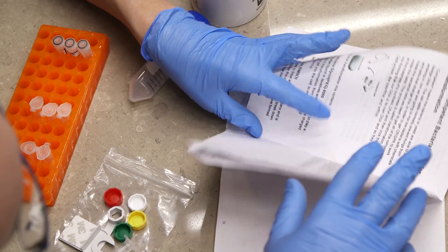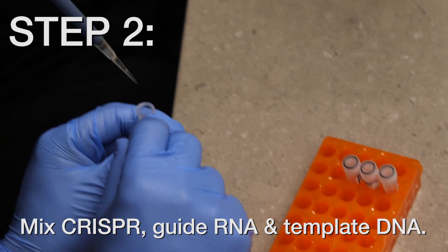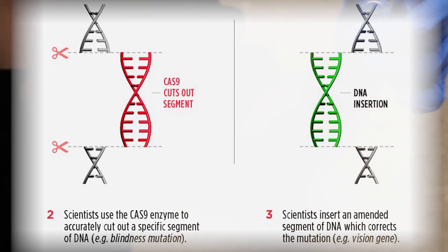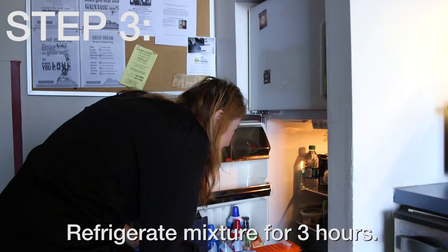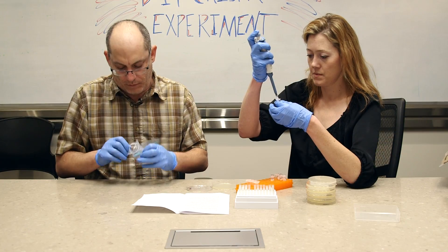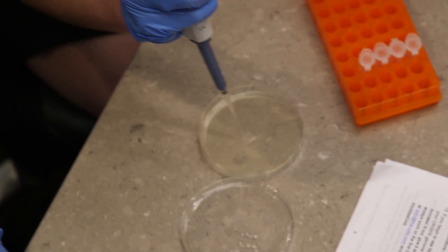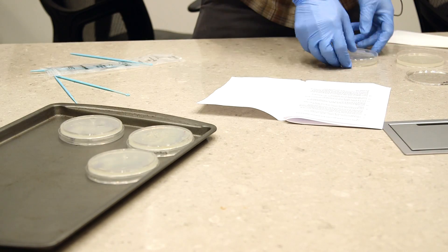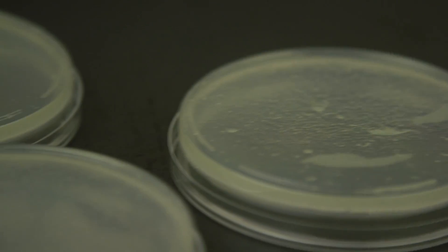Now we are going to add the CRISPR, the guide RNA, and the template DNA to engineer their genomes and change their genes. Using one of the inoculation loops, we are going to gently spread the bacteria about the plate. Let it dry for 10 minutes for the condensation. We'll top them and then let them grow for a few days. Ideally, we will see colonies on there, and that's how we'll know we have successfully modified their genomes.